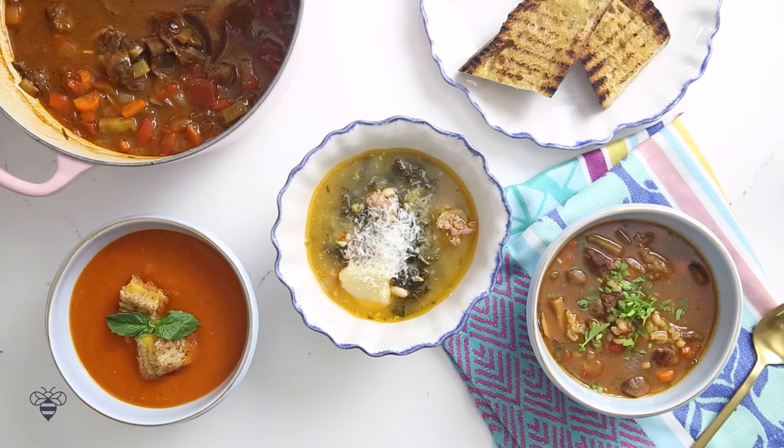Which soup would you guys try first? And if you have a favorite winter soup, what is it? Comment below, and thank you so much for watching. I'll see you guys on the next episode — bye!